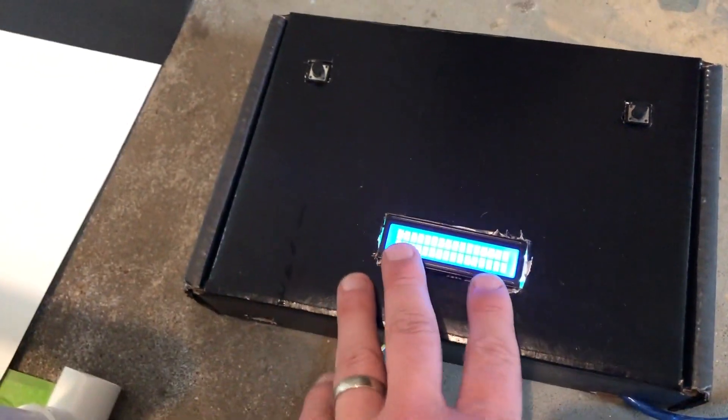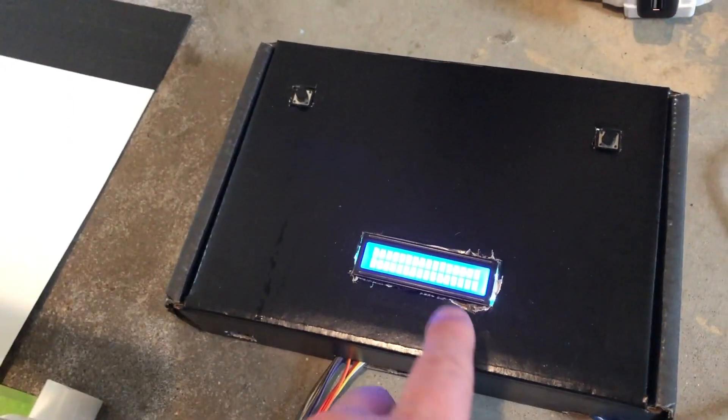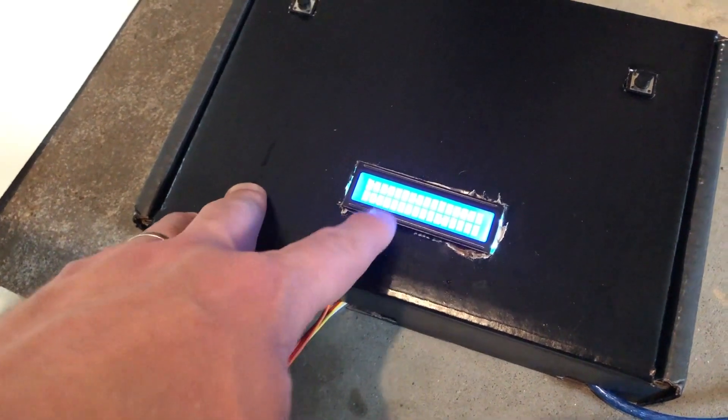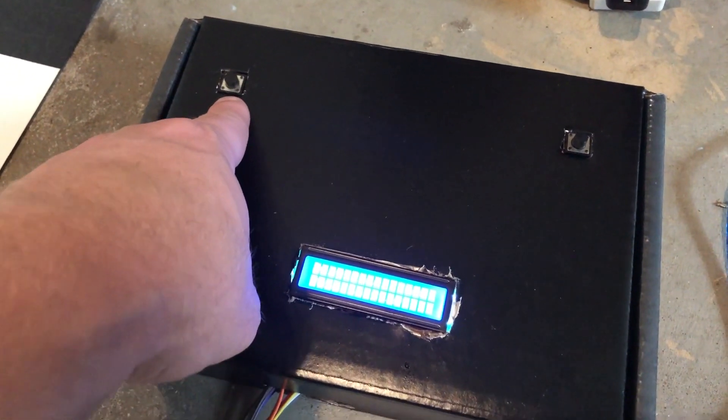All right, so here's how this works. We have the screen here that's going to display our time. I'm going to push this button here to reset, and it might be a little hard to see on your screen, but it says drag, raise, timer, push to start. So when we're ready, we're going to push this button — it's going to start the timer.